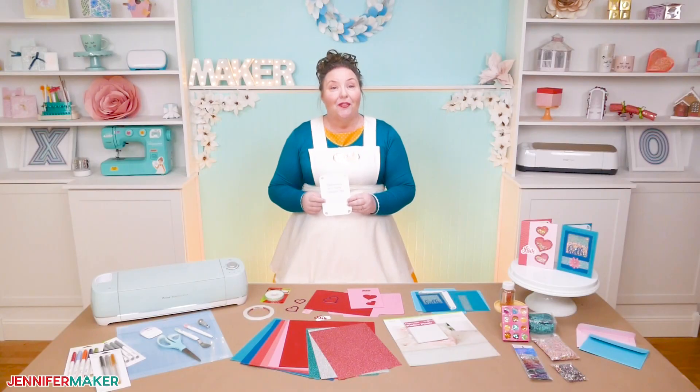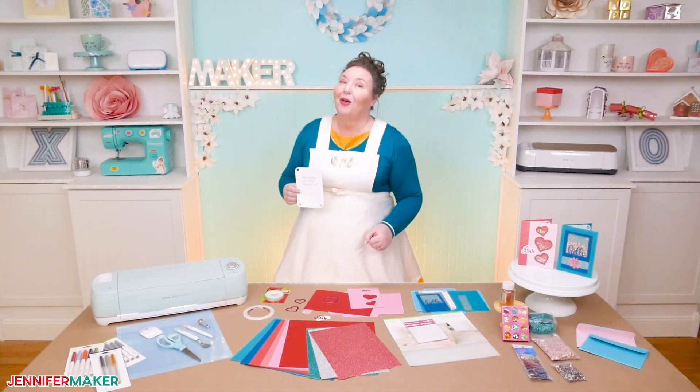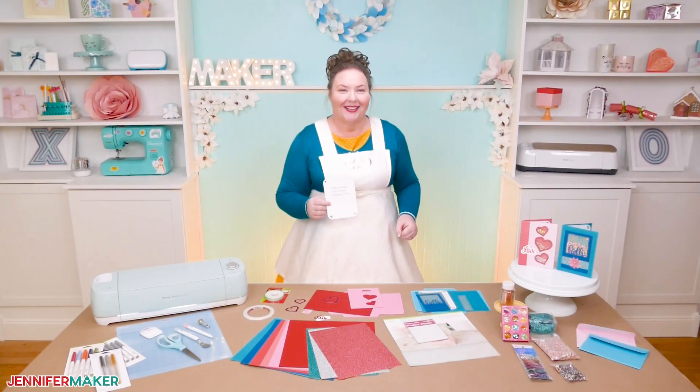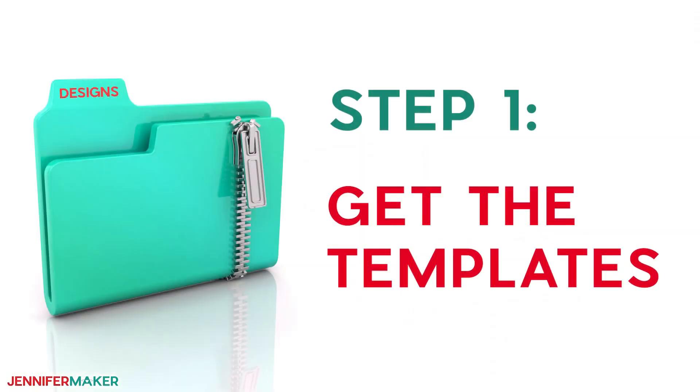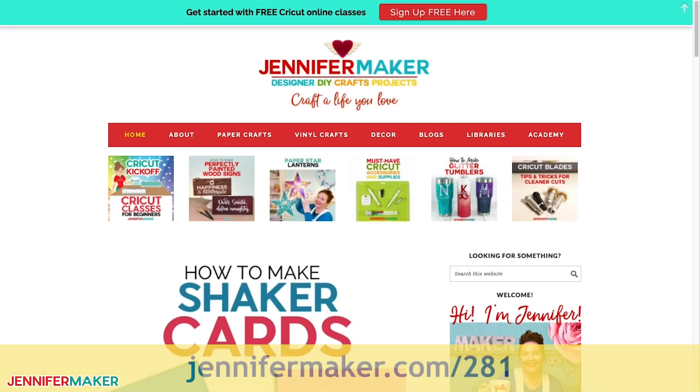Let me show you where to find my shaker card designs, and then I will show you how to cut, draw, and assemble your fun little shaker card. Step one: get the shaker card templates. Download my free shaker card templates from my blog at jennifermaker.com/281.